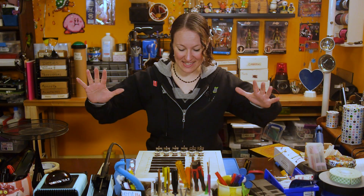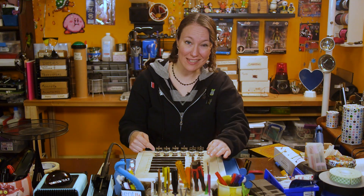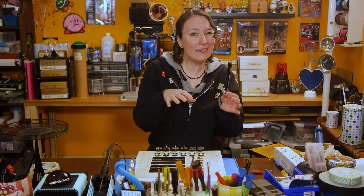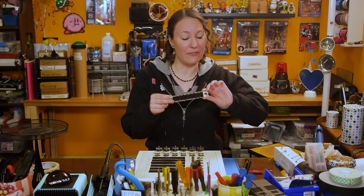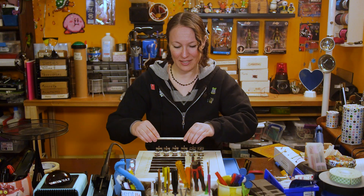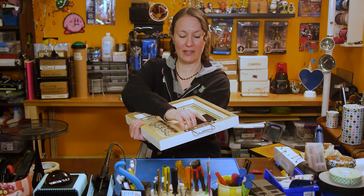I've gone ahead and assembled everything. I've got my metal discs for my magnets to stick to. I thought about using magnetic strips to hold on my chores but was a little bit concerned it might interfere or interact with the sensors, so instead I used velcro. Let's try this baby out. I've got my chore here — take out the garbage. Put that there. Turn the power on.